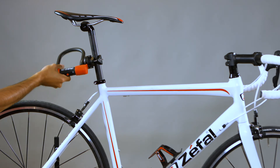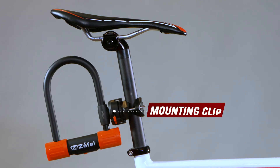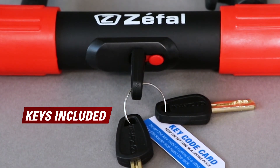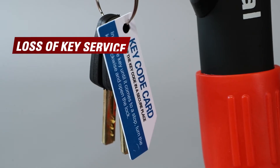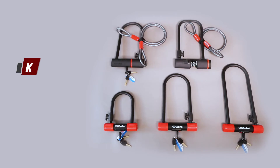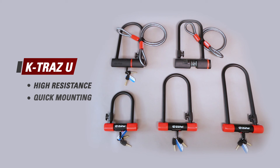The locks come with a bicycle mounting clip. The locks with key closure are supplied with several keys and the key code card with a single serial number, so that you can make a duplicate in case you lose it. Find all of our products on our website at ZFAL.com.